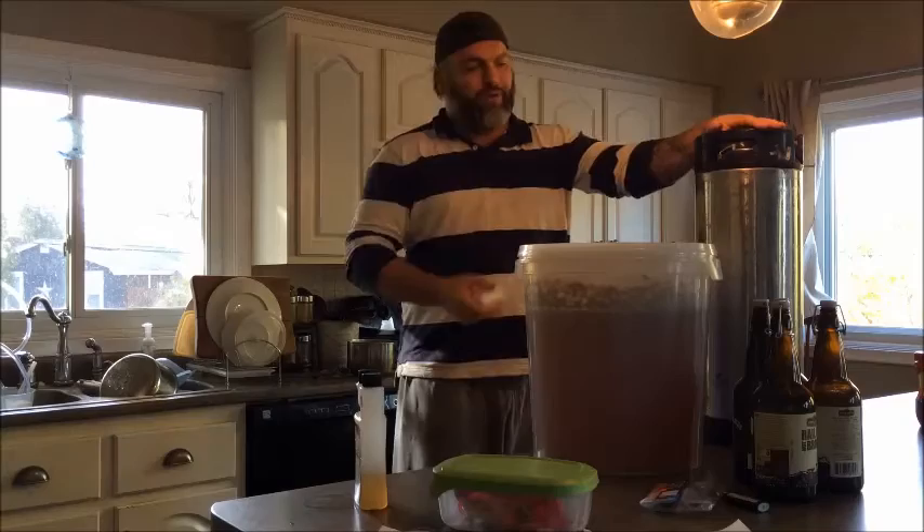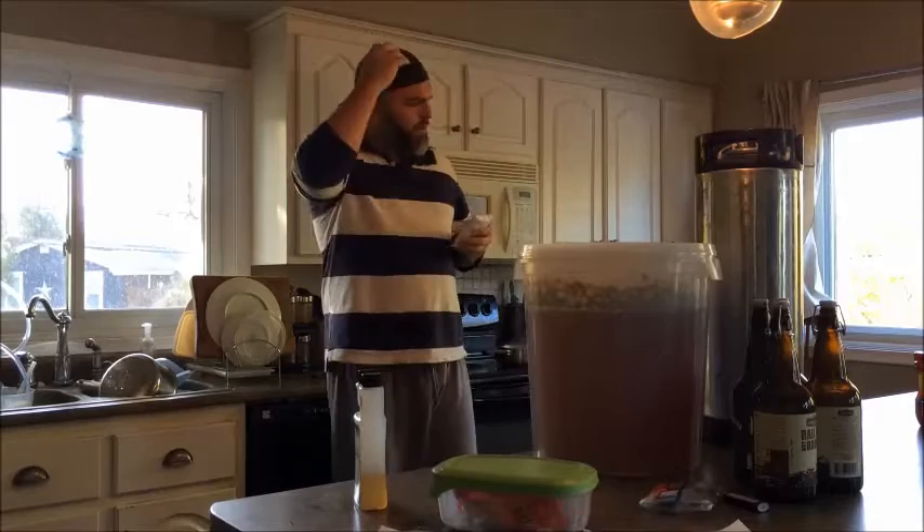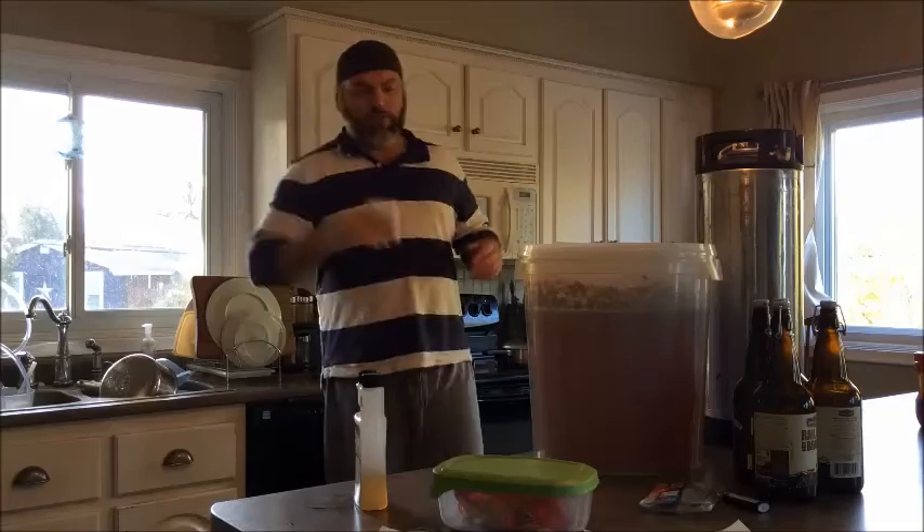Guys, this is a Cooper's kit. I'm going to let it sit for at least three weeks before I consume it - it's better when it ages. This comes with some of the kits. It's about 120 grams of sugar, which I believe is about 4 ounces. I'm just going to half it, so we're talking about 2 ounces, 60 grams, maybe a little more.